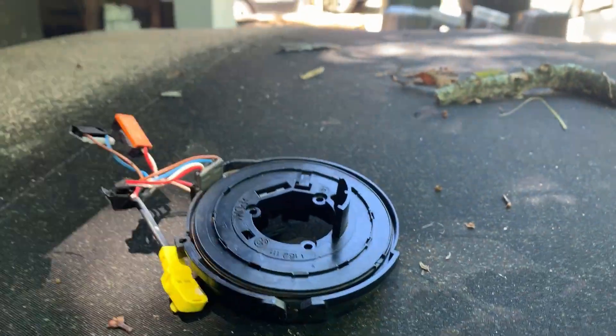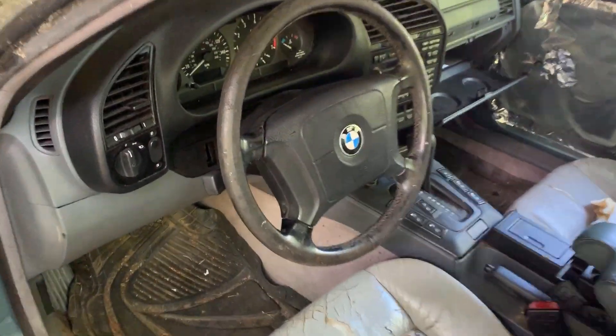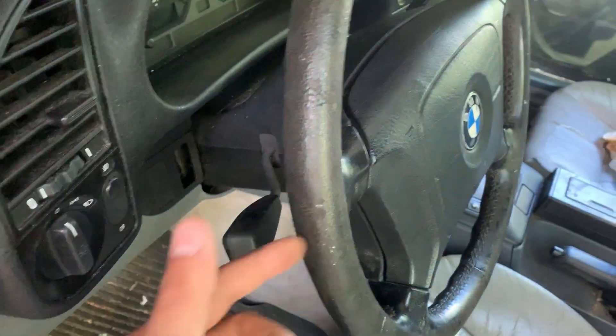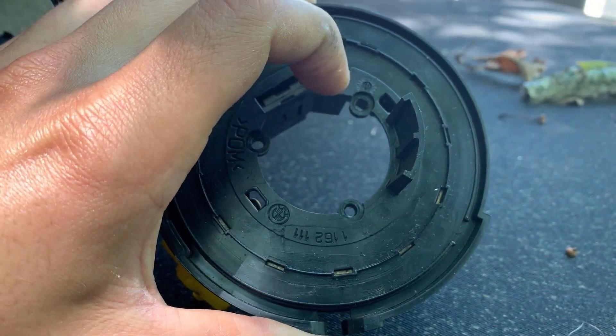Luckily, this job's pretty easy to do. Should take you about 40 minutes. You need to remove the airbag, remove the steering wheel. The clock spring is on the other side of the steering wheel, and it's got three screws holding it on. You'll see that here in a minute.